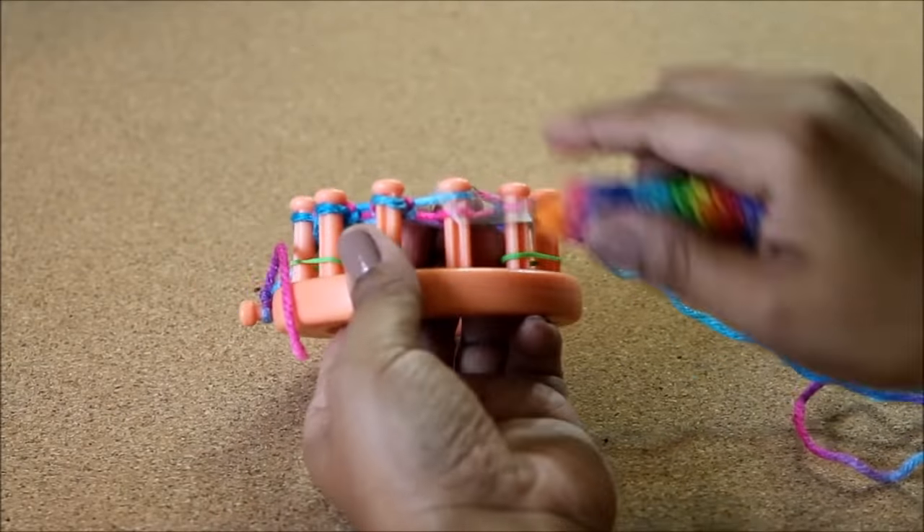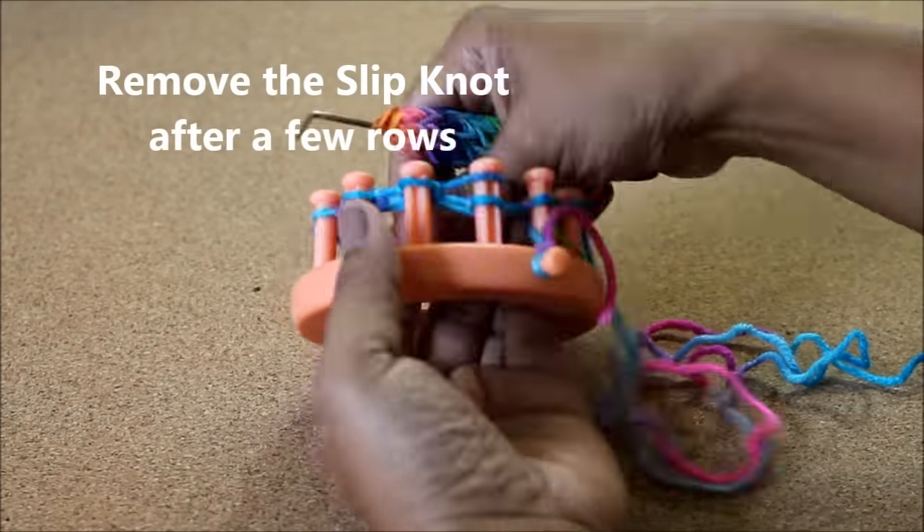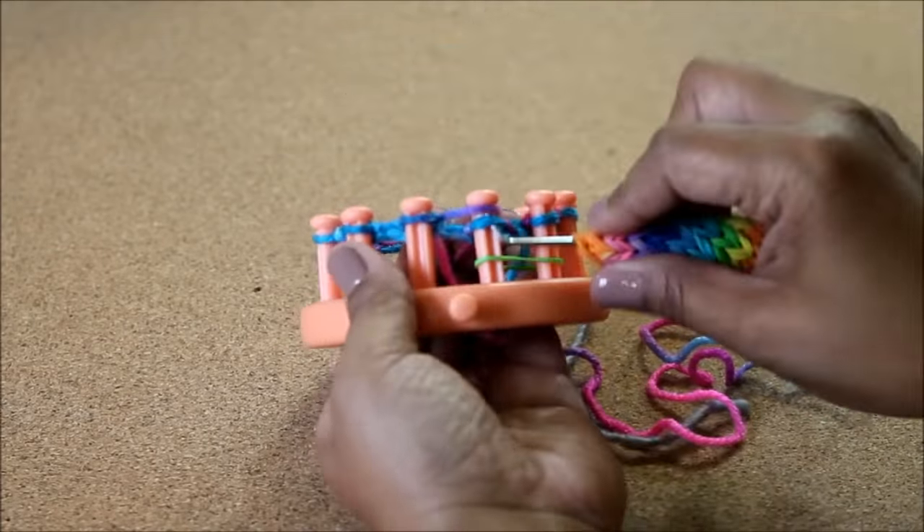Once you're done knitting that cast on, we're gonna do the cuff — knit 14 rows of the Uwrap knit stitch. After a few rows, don't forget to take that slipknot off your anchor peg.